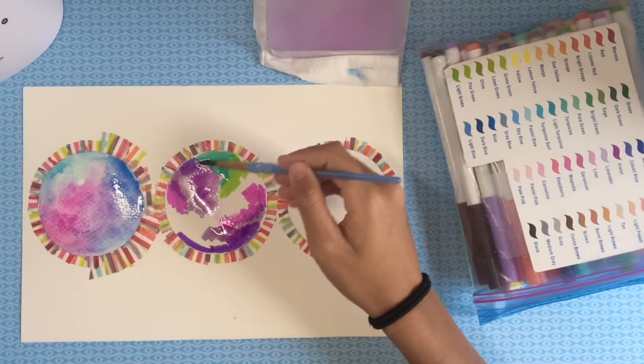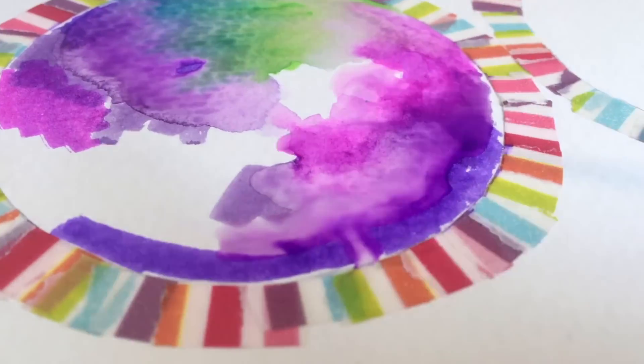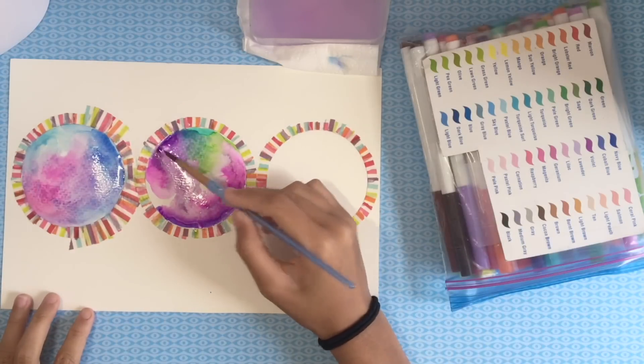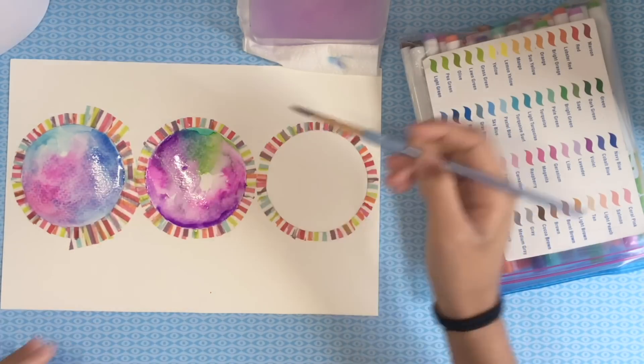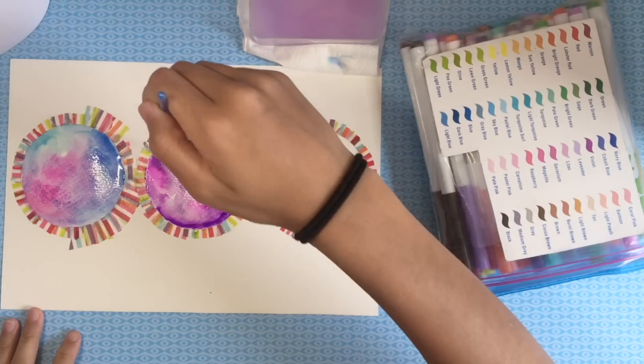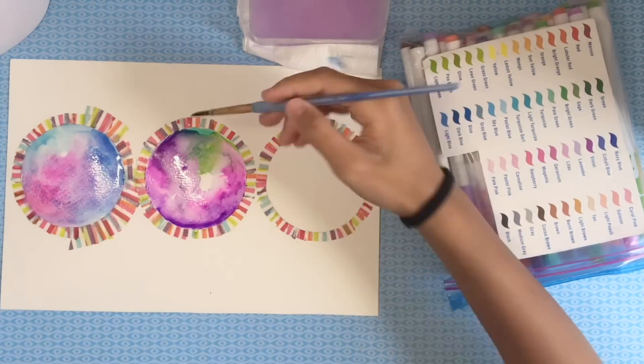Then I'm adding water and smearing the colors together to create an ombre effect. The thing about marker and water is that once it dries, it will leave a little print around where the smearing stopped — like a little border of darker color. I feel like it looks really cool because it adds to the layering.